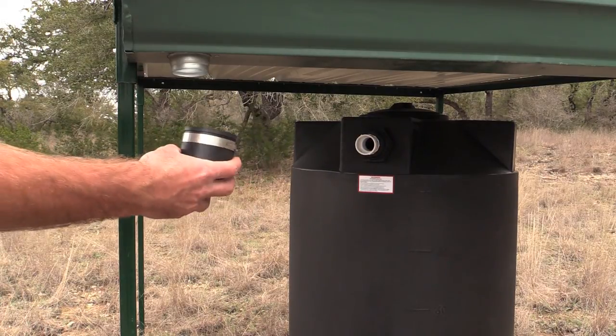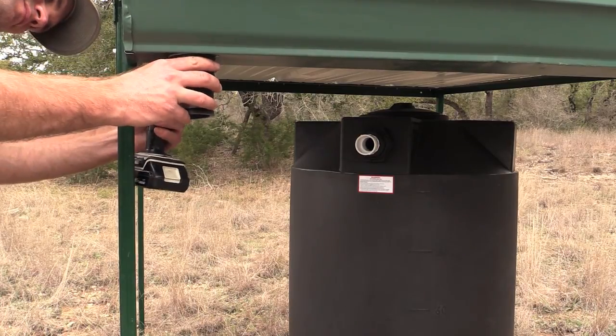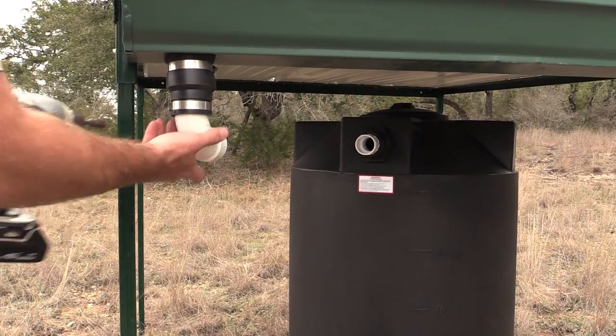Take the flexible coupling and place it over the downspout. Use a tool to tighten the hose clamp to keep it from falling off. Take the 90 degree PVC elbow and place it into the bottom of the flexible coupling, then tighten the hose clamp to secure it.